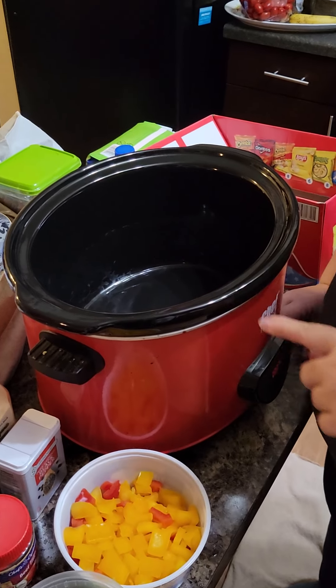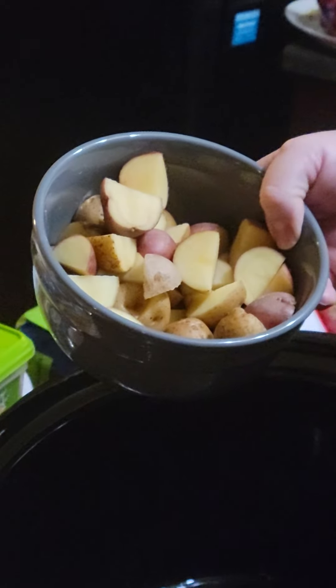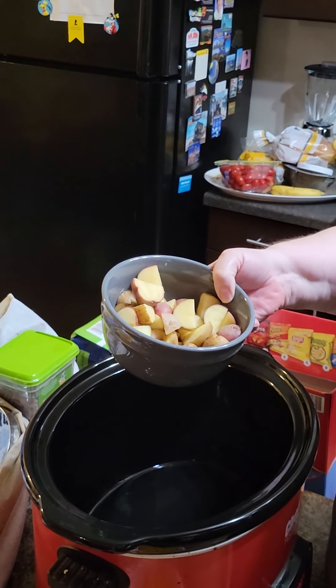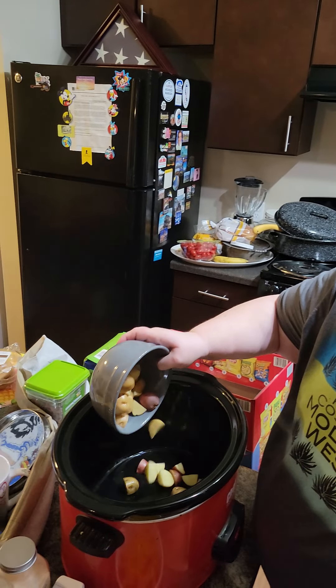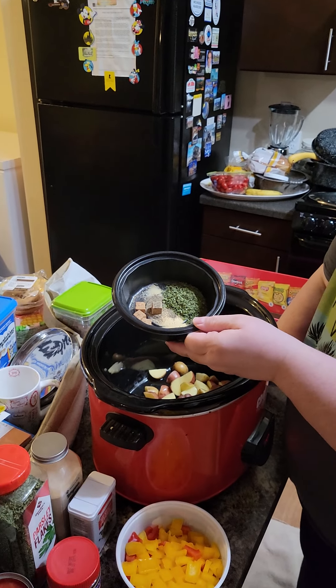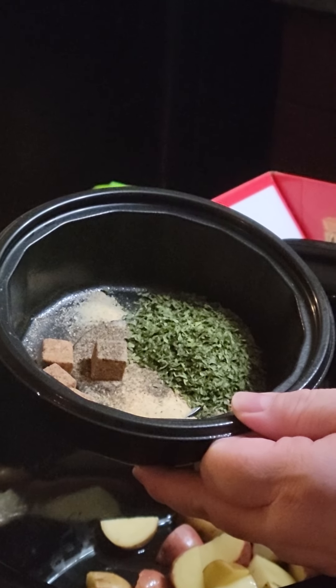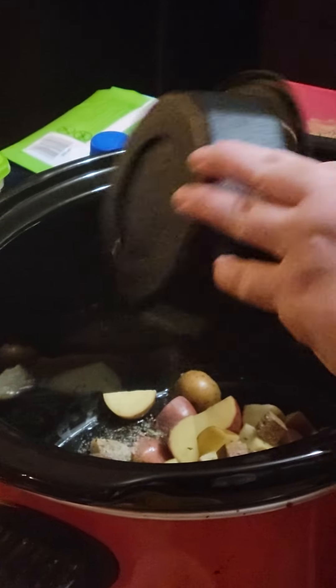Hi everybody, we are going to be making homemade vegetable beef soup right now. Chris is with me again as a helper. The first thing we're putting in is about a cup to a cup and a half of creamer potatoes — the little small potatoes that come in a variety with red and baking potatoes — diced. Next we're adding four beef bouillon cubes, about a teaspoon of granulated garlic, a teaspoon of black pepper, and a good tablespoon of parsley, right over those potatoes.